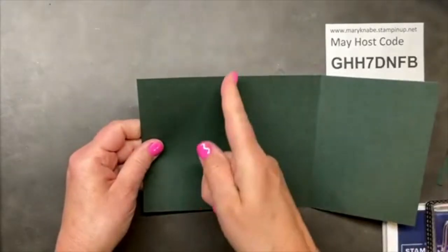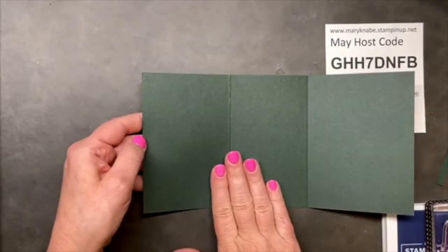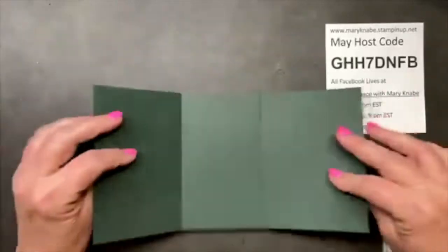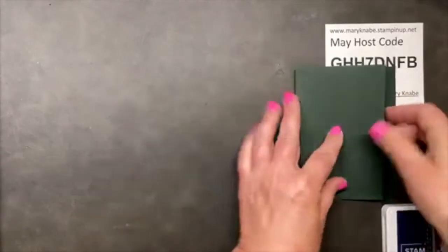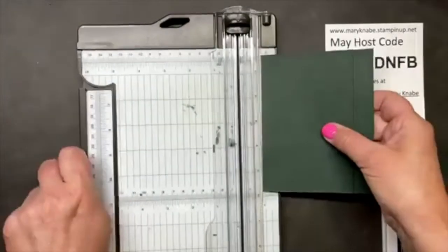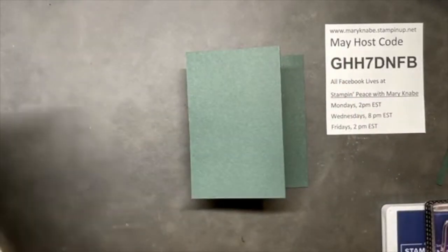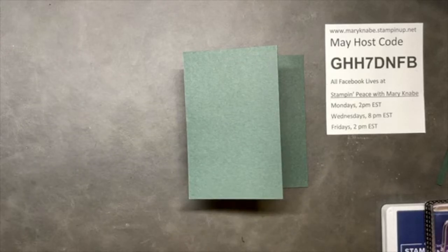When you score down, this is your front. Then fold together, squeezing the pieces. Do the same thing on the opposite side. Now this is the base of our fun fold card — it measures 5½ by 4¼ inches, the same standard size we're used to, and it will fit into our standard size medium envelopes.